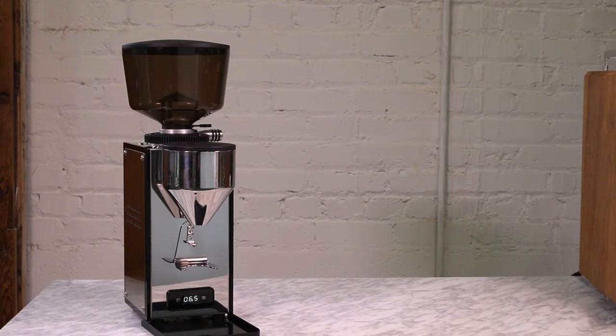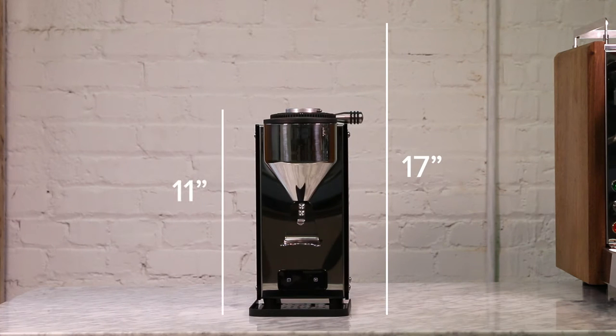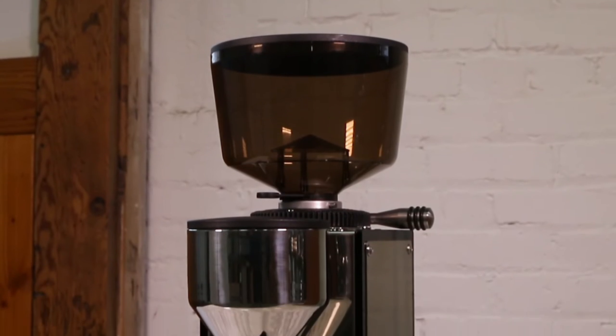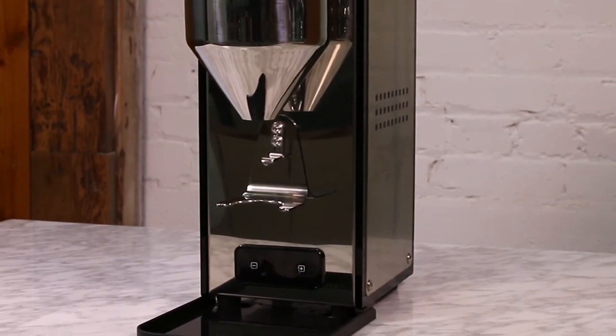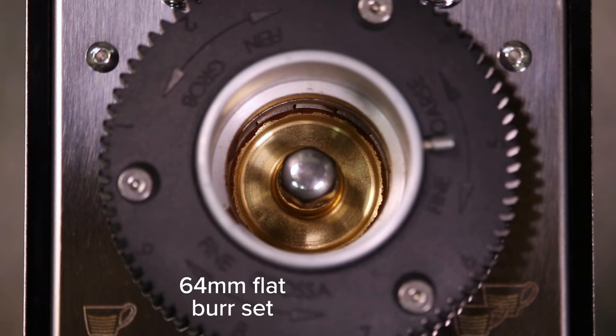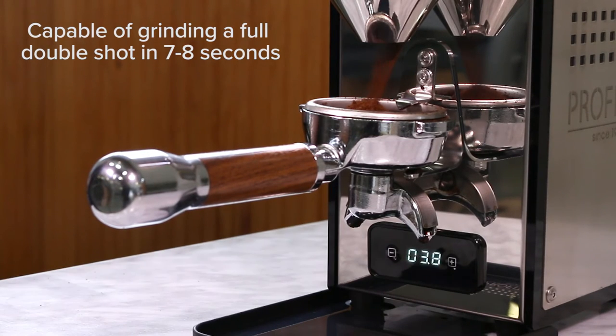For the size conscious, this is not a huge grinder. The compact machine measures 17 inches tall with a hopper and a short 11 inches without, and weighs only 16.5 pounds. But don't let the size fool you — this grinder is packed with power and performance. It comes with a 64-millimeter flat steel burr set powered by a robust 450-watt motor, capable of grinding a full double shot in 7 to 8 seconds.